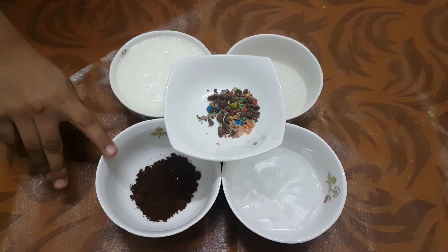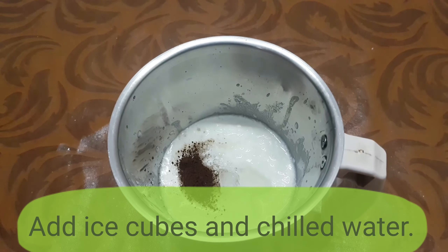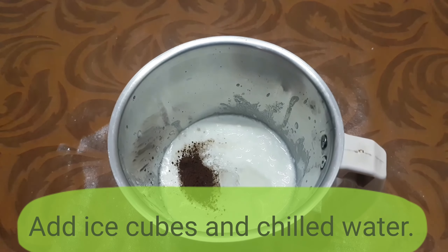Now let's make the chocolate lassi. Blend it till the froth forms.